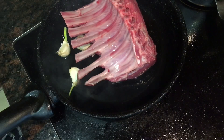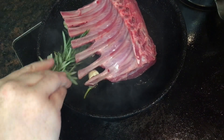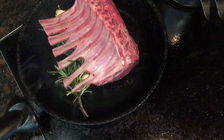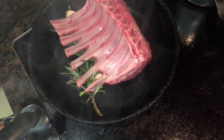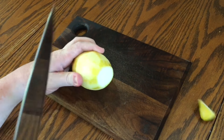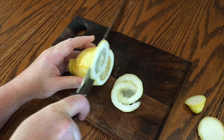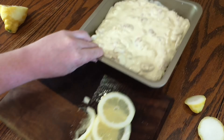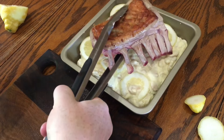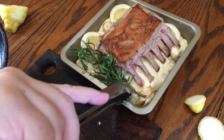Add the three crushed garlic cloves with skin on to the fat in the pan, plus one sprig of rosemary, and let them fry for about 30 seconds before taking it off the heat. Then take the zested lemon, cut off the knobbly end, and very thinly slice about half of it. Scatter the lemon slices over the tray of beans, sit the rack of lamb on top fat side up, and add the garlic and rosemary from the pan.